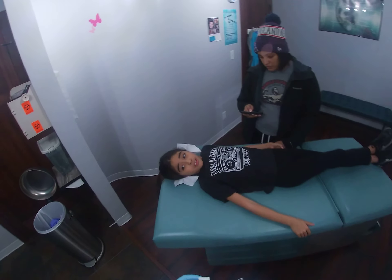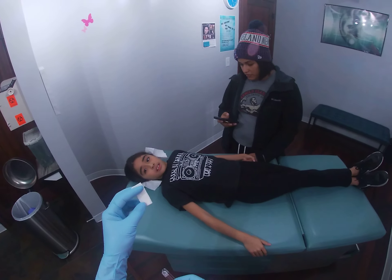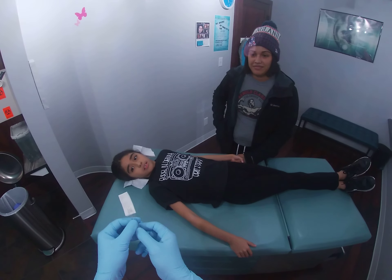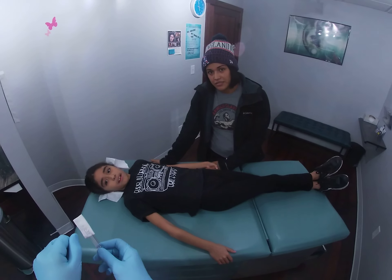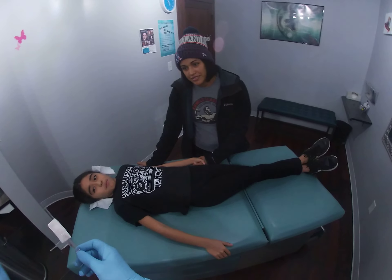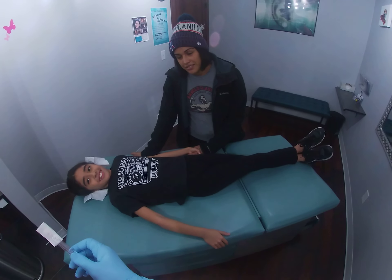I'm just going to walk you through all the little steps real quick. We'll just pretend this is your ear. I'm going to put the little squeezy tool right over the little mark I made. Once I get everything lined up and ready with the earring, I'll ask you to take a deep breath in and hold it. When I say exhale, blow it out slow. You'll feel a quick pinch and then I'll put the earring in. Sound good?